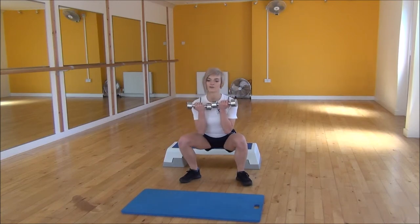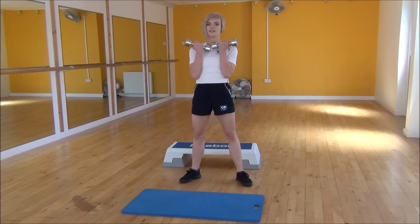So again, weight back — always make sure your weight's on your heels and you're sitting back into it.